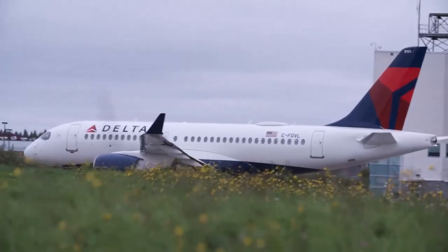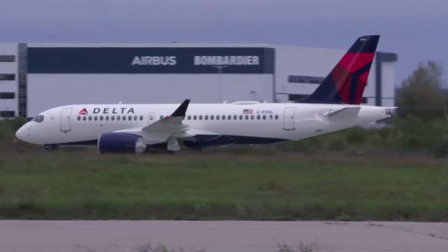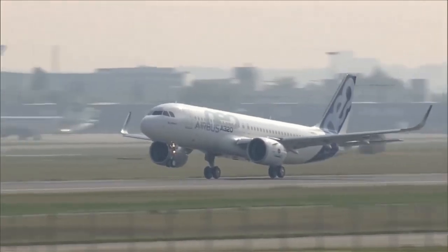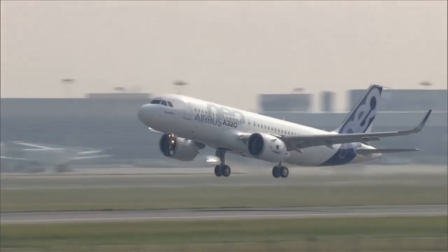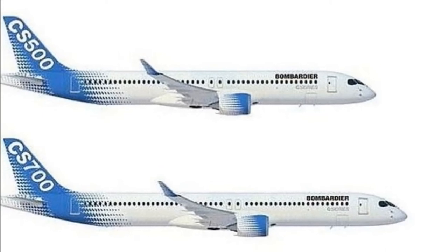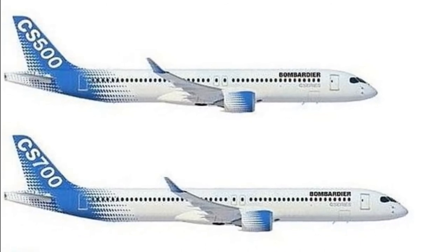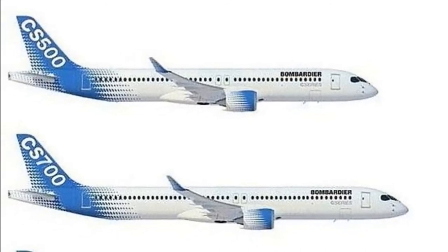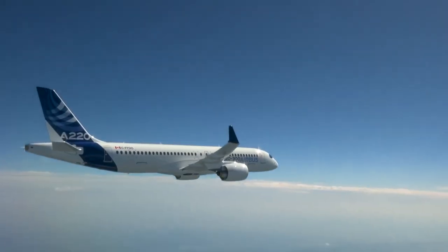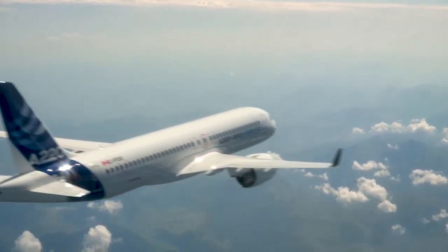The A220-700 is an interesting possibility that we could see in the next 10 years or so. Personally, I think Airbus could consider it after the A320neo starts to age, and a replacement could be found in an A220-700. Though if the A220 was to be the sole replacement, the engines might need to be revamped with the newest technologies of the time. So while it isn't impossible, it does seem unlikely to be considered in the next 5 to 10 years. The Dash 500 would definitely be the most realistic consideration for Airbus in the next couple of years.